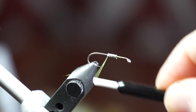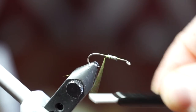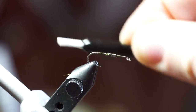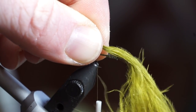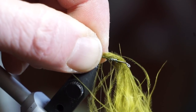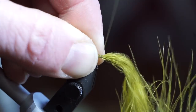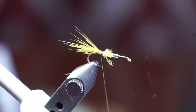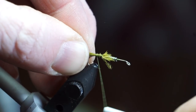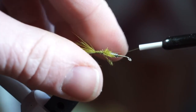The thread I am using is Vivus 16-knot in olive. Bring your thread back to the bend of the hook. Now grab some olive marabou and tie it in so the tail is just shy of the length of the hook. Trim off the waste at an angle and tie it down tightly to lock it into place. It also helps to make a wrap under the tail to keep it angled straight.